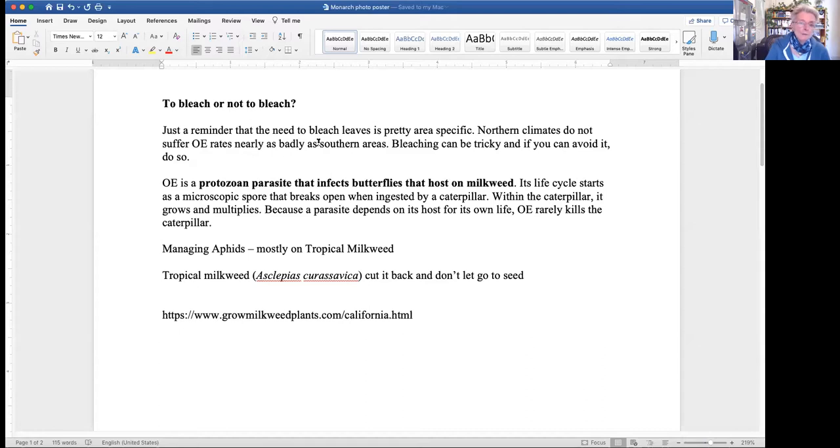The question here is about OE, which is a parasite that infects butterflies. This is the big concern throughout the country. It's more rare in northern areas and much more common in the South. And Southern California - I heard a talk today saying they're having a lot of trouble with OE.